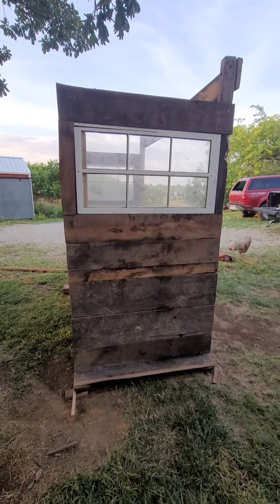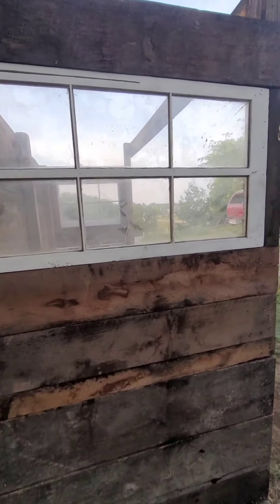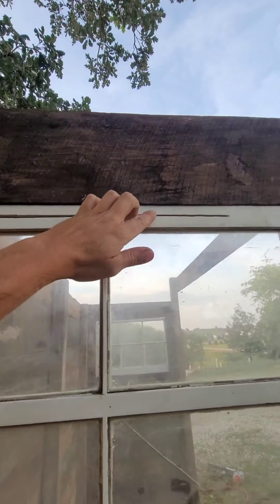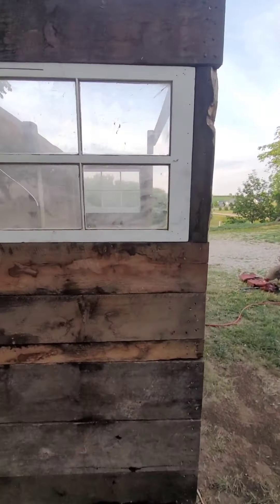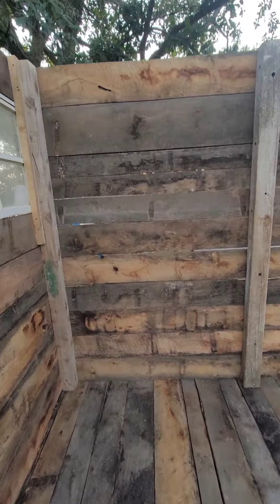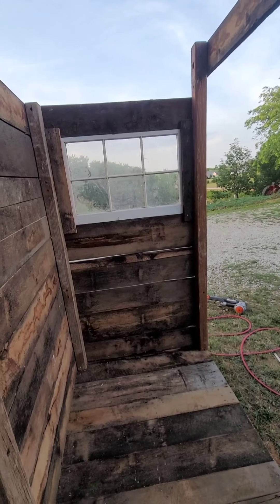Yeah, I'll frame up the roof tomorrow. I don't know why somebody took a saw and cut this - it's kind of weird, but I'm not too worried about any of the weird gaps or anything. I was just kind of trying to get everything out of the sun. It'll kind of help with ventilation - it should be good actually.